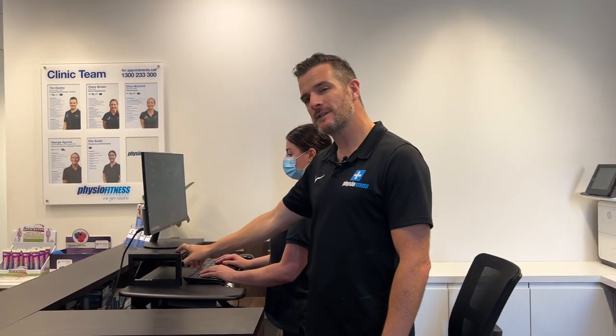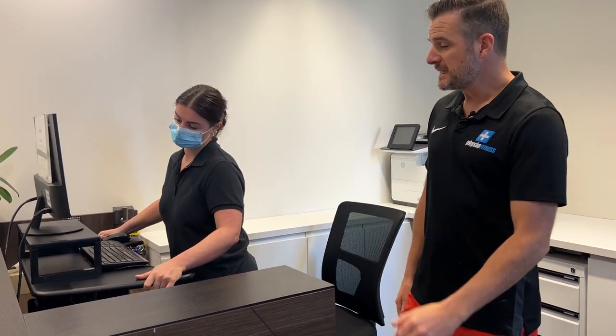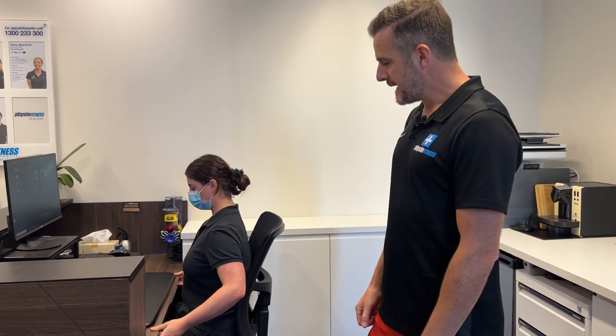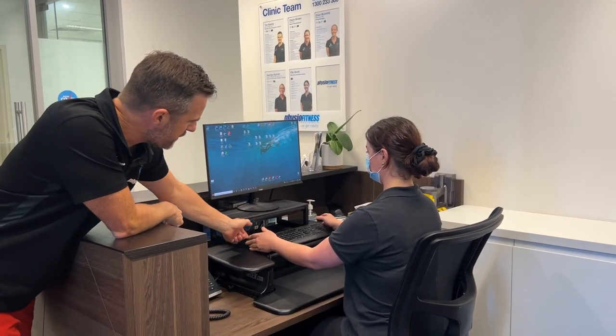Now, the interesting thing — if you didn't have the raiser, watch what happens when you drop the sit-to-stand down. This is where people go wrong. She might stand for two hours in the morning, then sit down to give her body a rest. When you drop that down for sitting, what you don't want to do is leave your keyboard at the standing height, because then her elbow ends up far too far forward. She needs to bring her keyboard back down to the correct position.